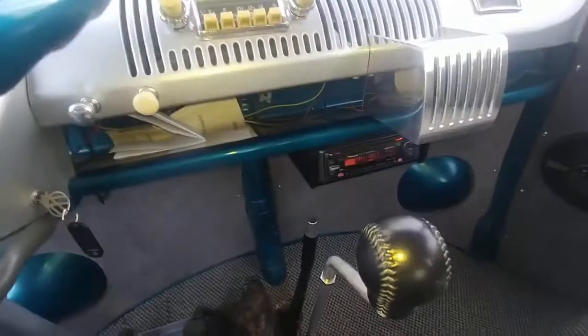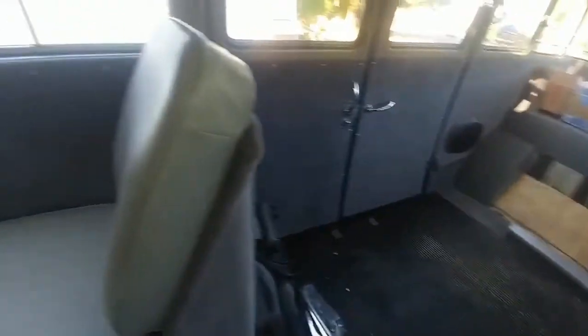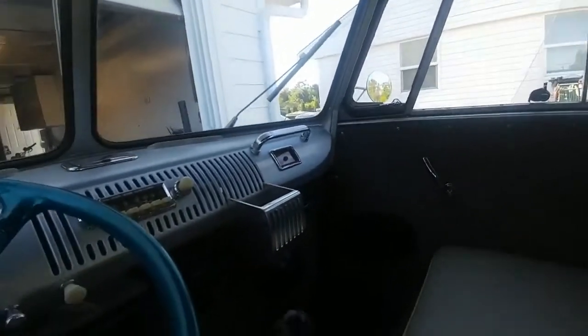The radio works, but I disconnected the rear speakers because the wiring was all over the place — the previous owner had an aftermarket amp behind the driver's area. I just ripped all that out; I didn't want that ugly amp back there.